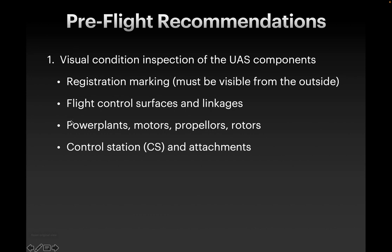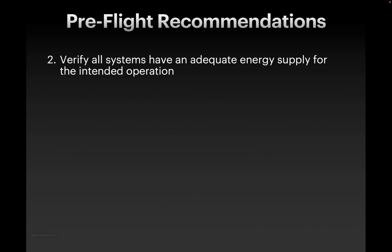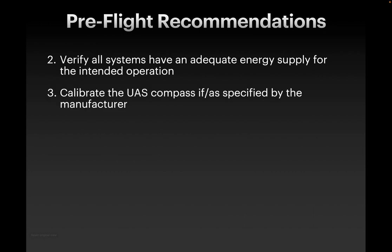There are a number of recommendations for going through a whole bunch of aspects of the drone. Visually inspecting the flight control surfaces and linkages, the motors, and propellers. Registration is also one that you'll want to check — you must have your registration number visible on the outside of the drone, so make sure your drone still has that registration marking. Energy supply, whether that's batteries or gas, you'll want to make sure that you have enough energy for your intended operation. Some drones have a magnetometer that needs to be calibrated. For example, I have a fixed-wing drone which has to be calibrated if we're flying more than 50 miles away from our original location, so that's something you would do before your flight but at the location where you're going to fly.